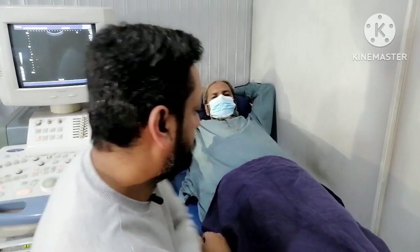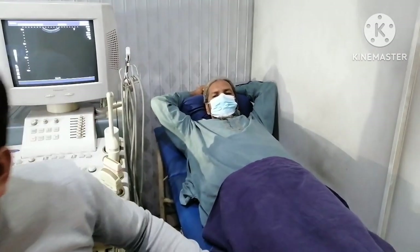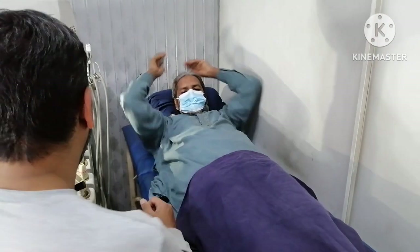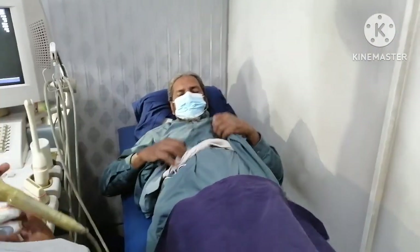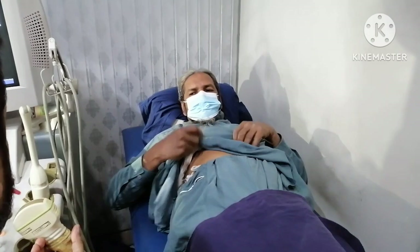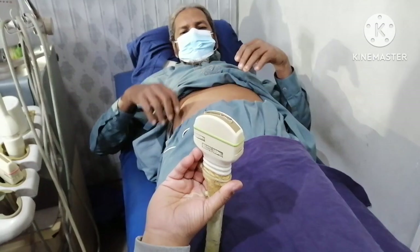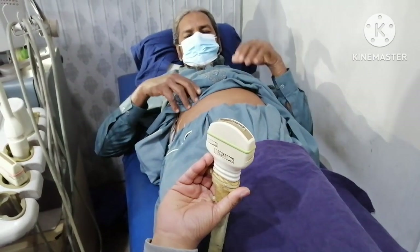So now let's start with the ultrasound. For this ultrasound I am going to use a curved array probe. This is my curved array probe, which is 3.75 megahertz.